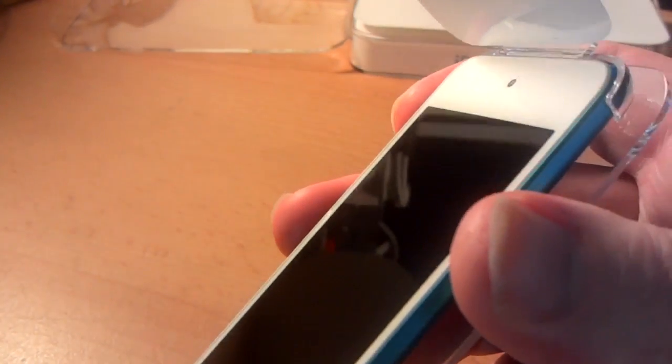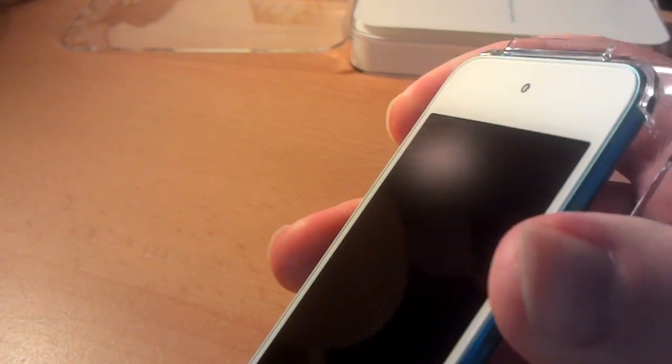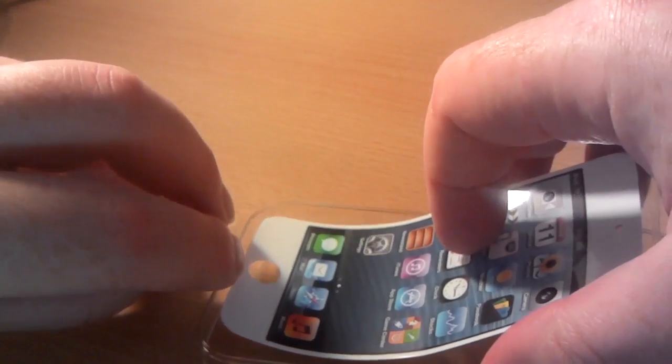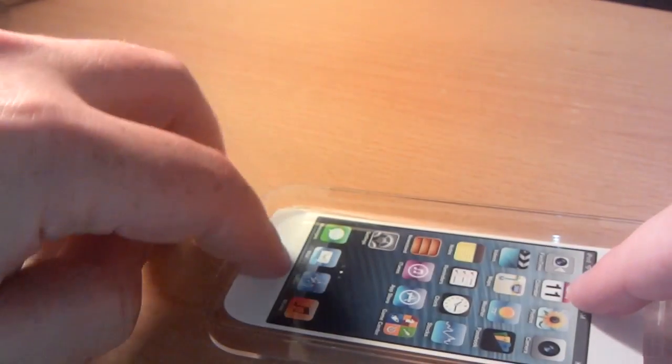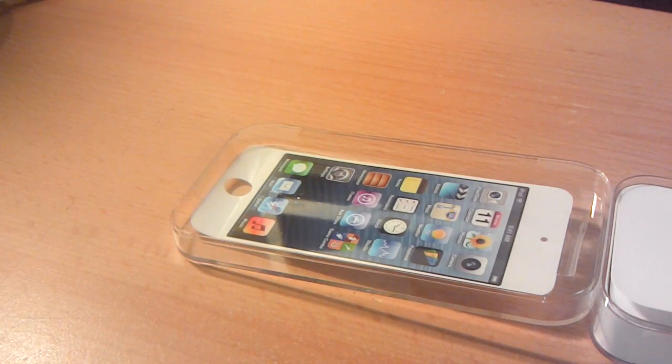There's a tab there — pull that up, lift off the sheet. I'm going to stick it on the inside of the lid temporarily so it's kept pristine. I like things to be kept well. I'm not OCD about it but I do like things to be kept nice.